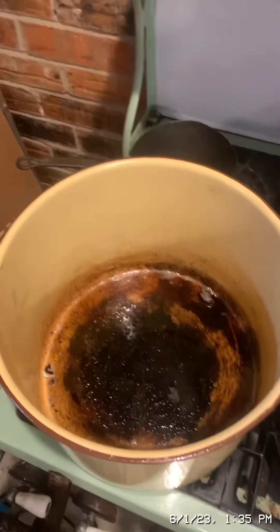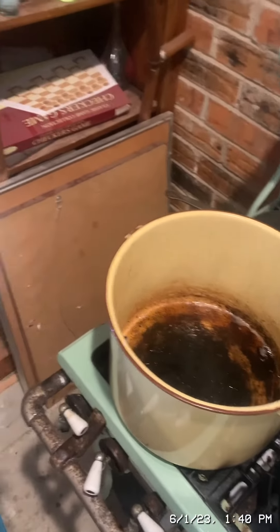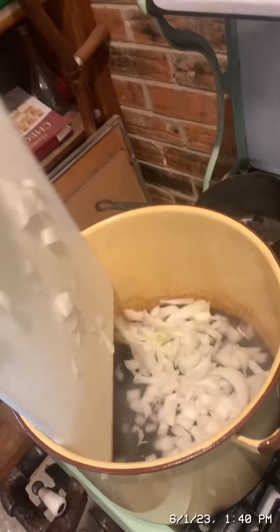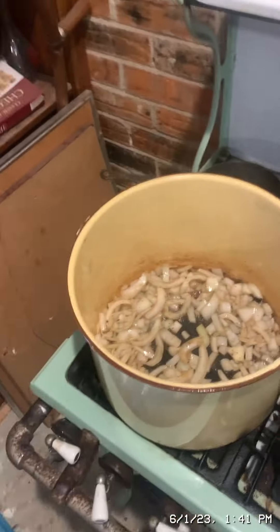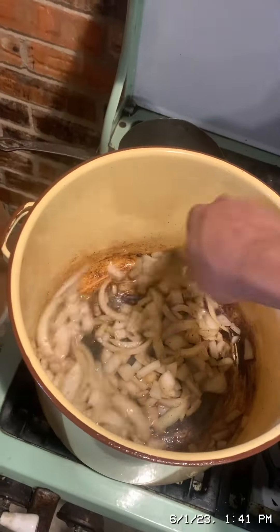The next step is to add two leeks to the bacon grease. I don't have two leeks, so I'm going to be using two sweet onions as a substitute. Cook the onions in the bacon grease for about ten minutes — you don't want to brown them, just cook until they're soft, stirring occasionally.